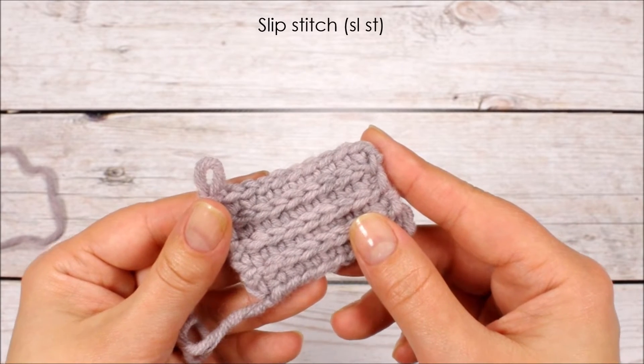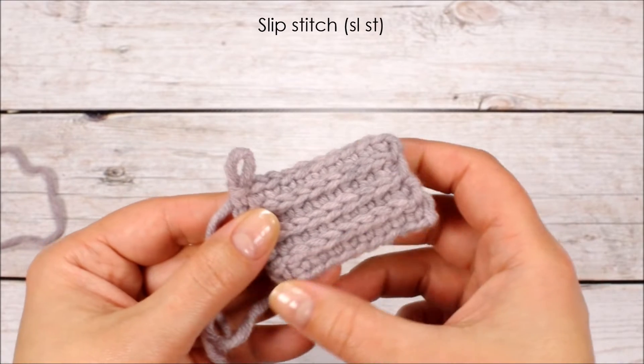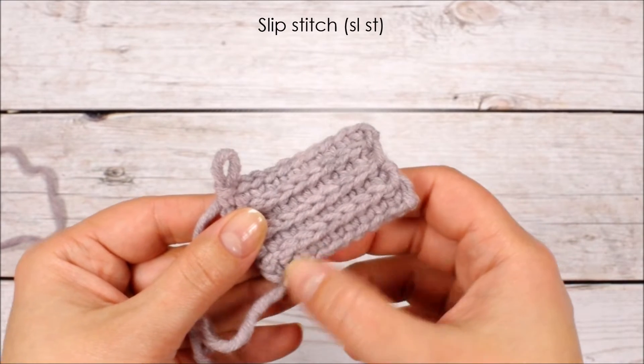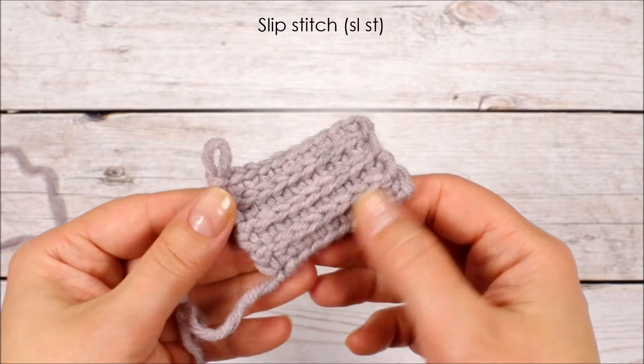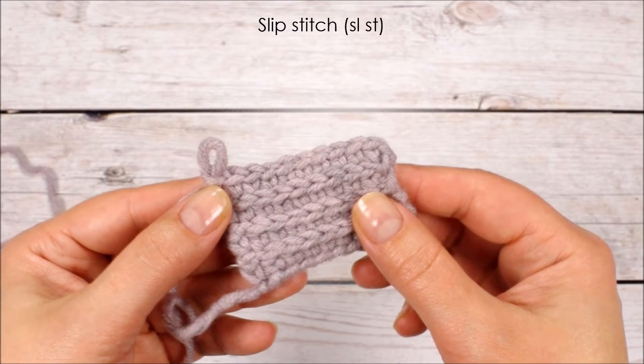The slip stitch also creates really cool effects when used in combination with other stitches. This ribbon here was created by crocheting back and forth alternating rows of single crochet stitches and slip stitches, and it's often used in combination with other stitches in crochet lace patterns.